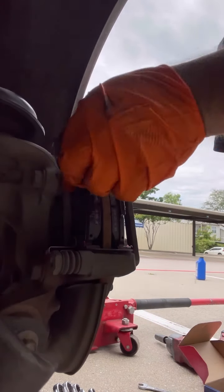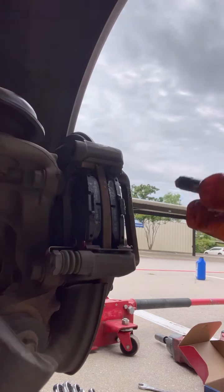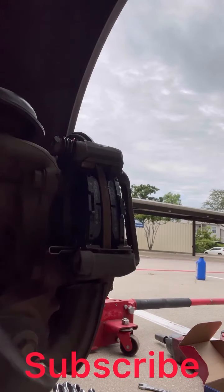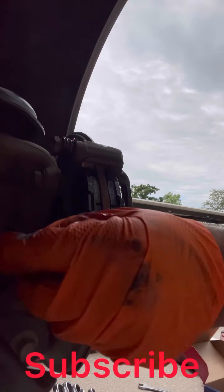Once you got that, don't forget to take these off too — put some grease in them. On this side, put some grease on it like that, and just slide it back in. I use excessive grease; you don't have to use that much.